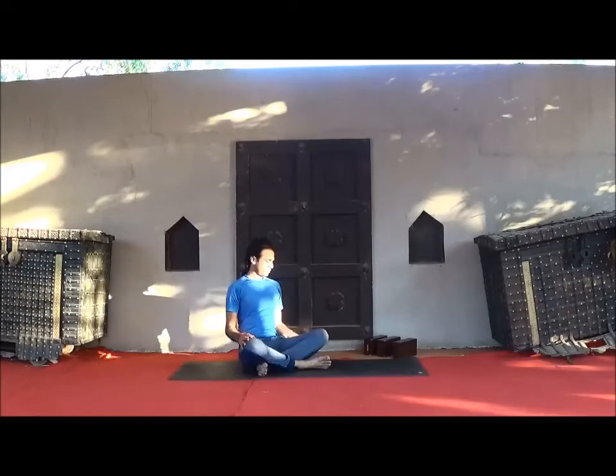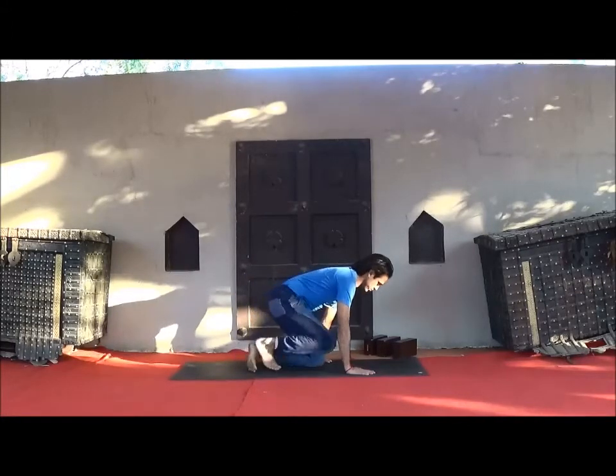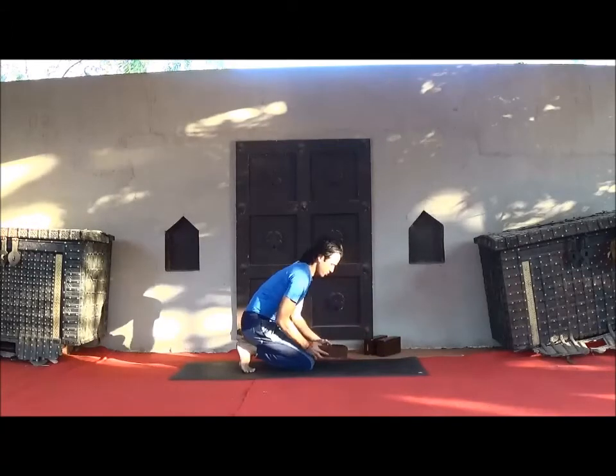Before starting your practice, take three blocks or one bolster. Now sit in Sukhasana or easy pose and watch your breath for several breaths. Now take two blocks and place them on the mat.